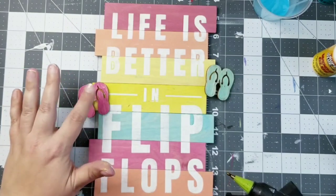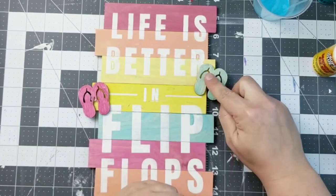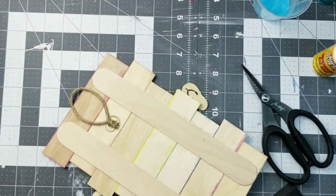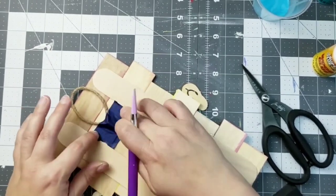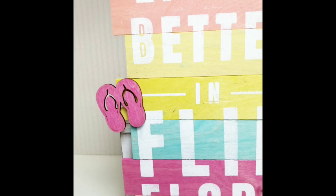Now we're going to add them to our sign and hot glue those down. This would be super cute for a shelf, but if you want to hang this up, grab a little bit of jute twine, create a hanger on the back, put some hot glue on there, then some tape over the top, and you've got a very sturdy and strong holder for the back of your sign. How cute is this little sign?